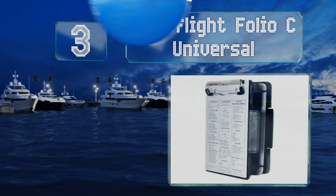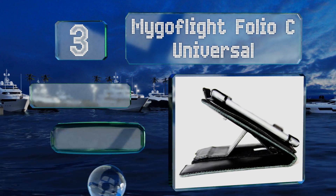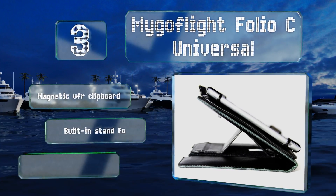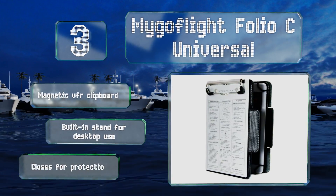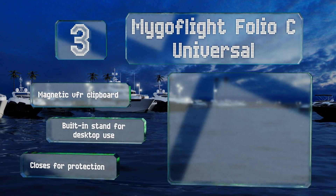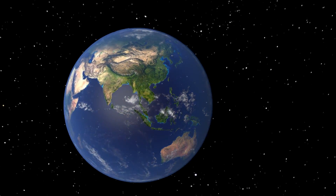Nearing the top of our list at number three, the MyGo Flight Folio C Universal does an excellent job of incorporating new technology into the cockpit. It's designed to contain all the usual paper materials you'd want with you, in addition to an iPad mini or similarly sized tablet device. It features a magnetic VFR clipboard and a built-in stand for desktop use, and it closes for protection.